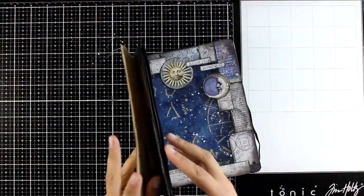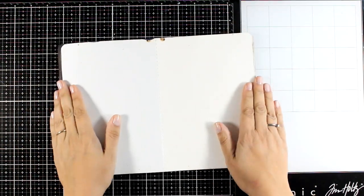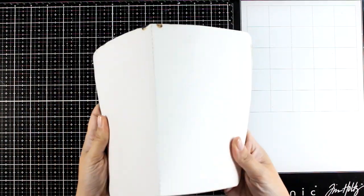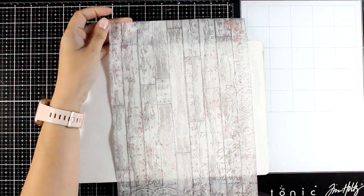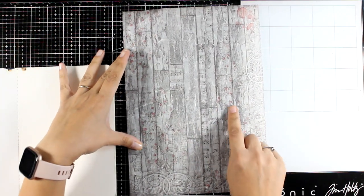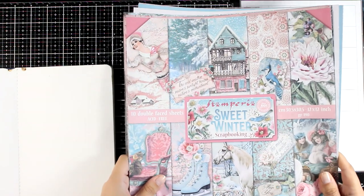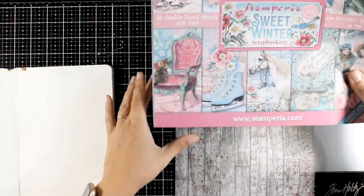Welcome back, my crafty friends, to another mixed media Tuesday. Today I'm going to create a double page on my stone paper journal, and for today I decided to start with rice paper. Rice paper is perfect when you don't know how to start and you just want to have a background ready to go. This is a lovely design — I'm going to show you which collection it is from.